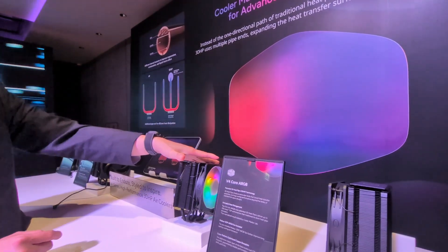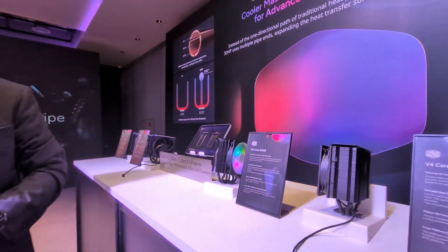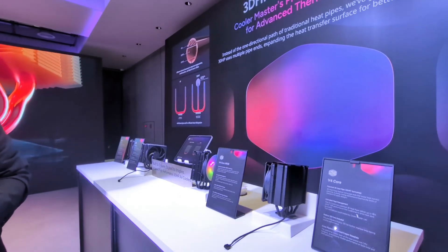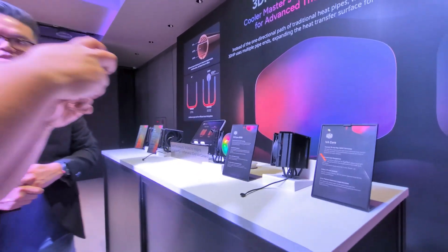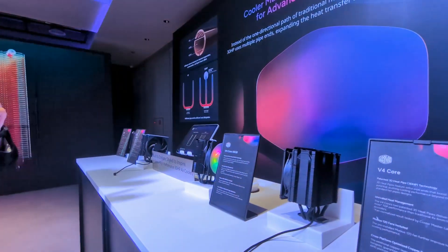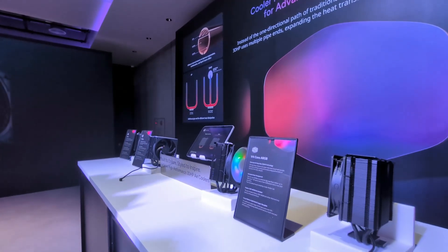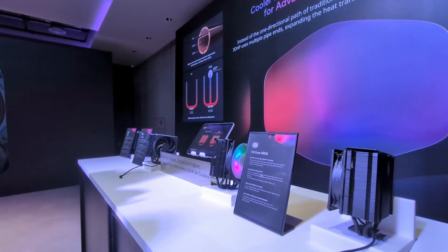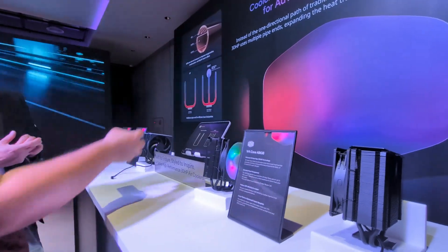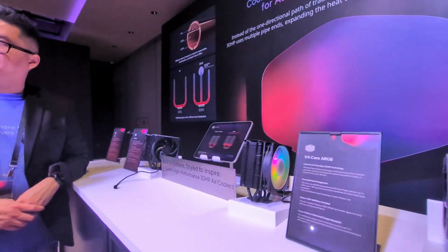Right now we're getting ready to release this product into the market in the early August timeframe. Basically our goal is to reduce the amount of defects through production — right now it's still 50% defects because of the soldering. What we do is cut a hole right into a heat pipe, insert a pipe end there, and use a very specialized soldering technique to make sure no vapor or liquid can escape.